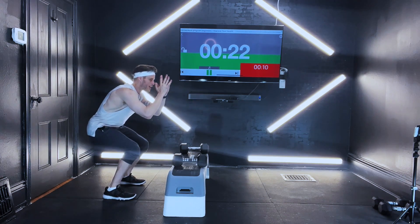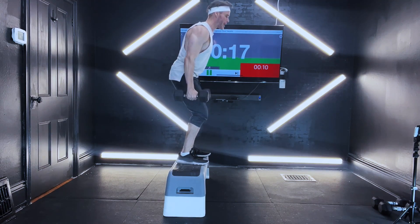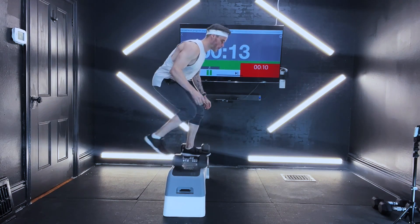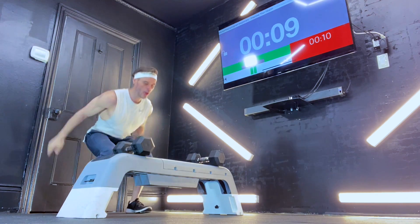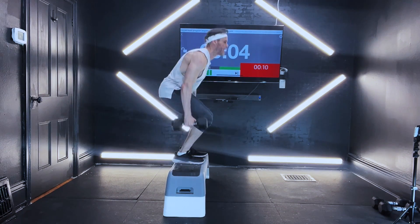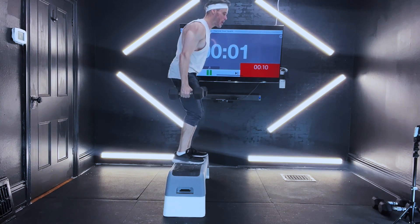Here we go — 20 seconds. Straight up. Straight down. Good work. Pulse it out: one, two. Ten seconds — using those arms to get up. Power through. Three, two — good.